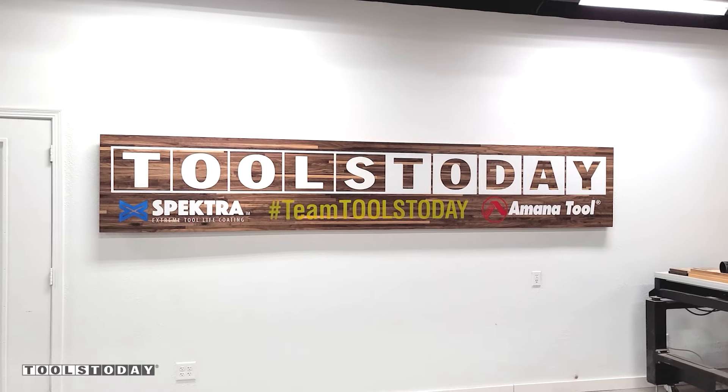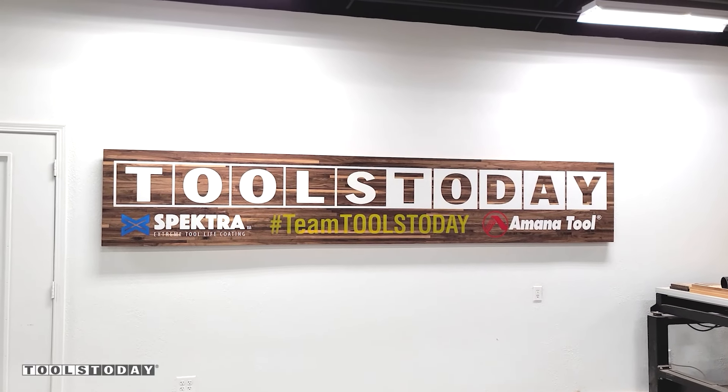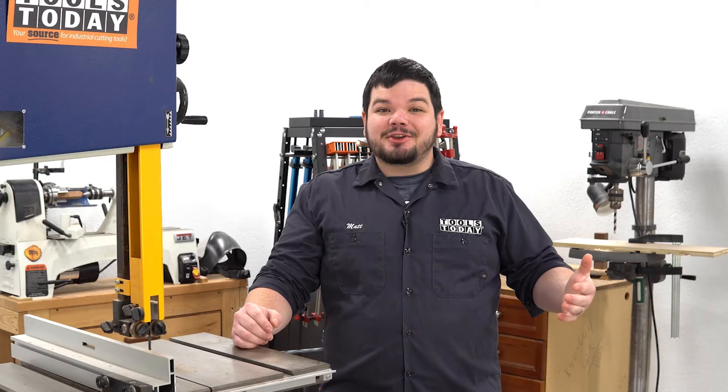Anyway, that's going to do it for this one. Hopefully you guys enjoyed it. Have a great day everybody. Thank you guys so much for watching.